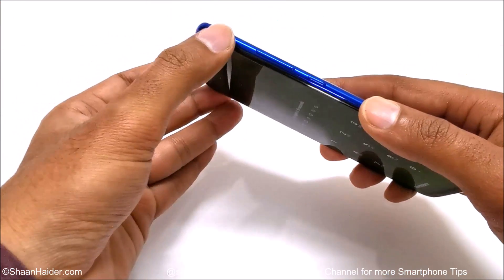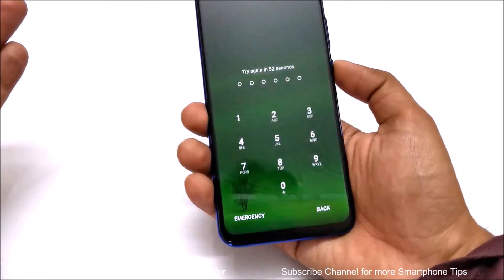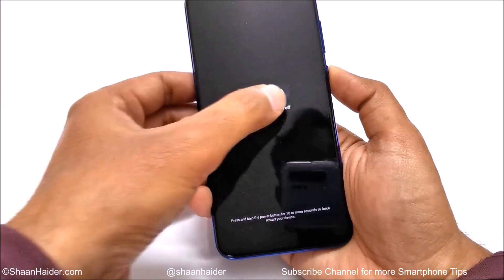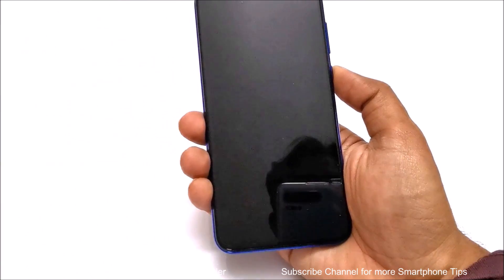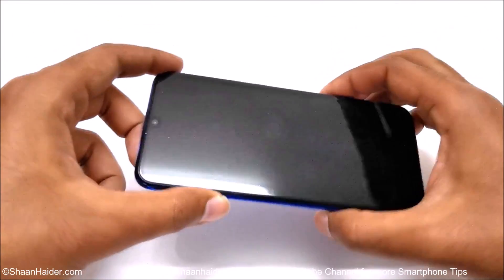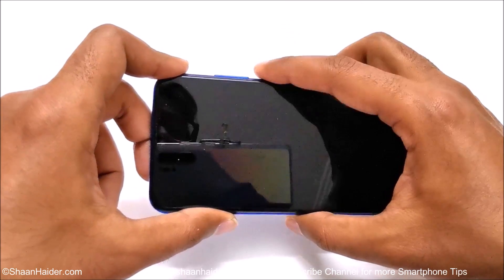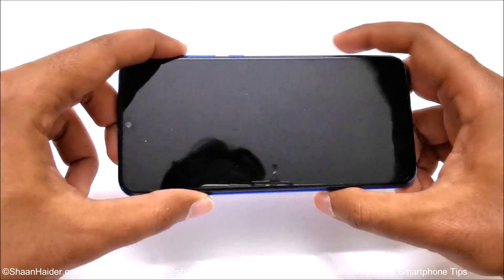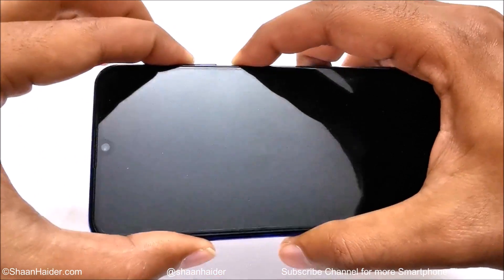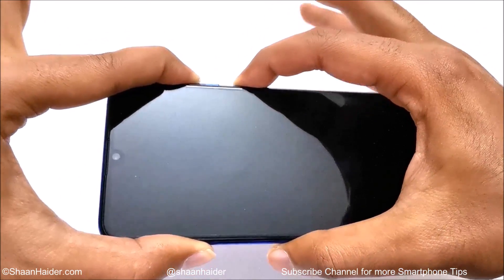The very first thing you need to do is switch off the device, so use the power key to power off your smartphone. Once your Honor 10i is switched off, you need to press the power key and volume up key together. Press and hold — do not move your fingers until the recovery menu appears, just press and hold like this.